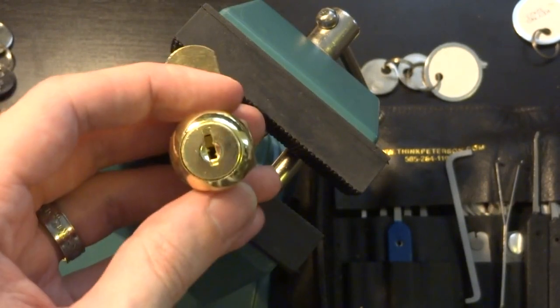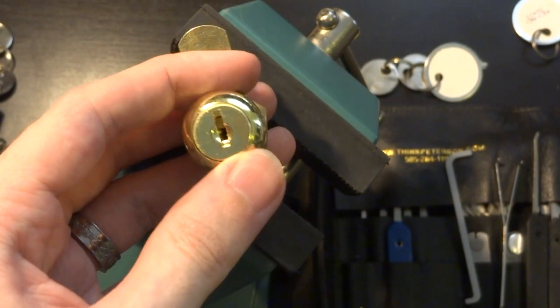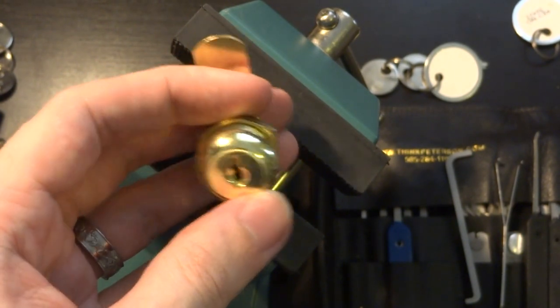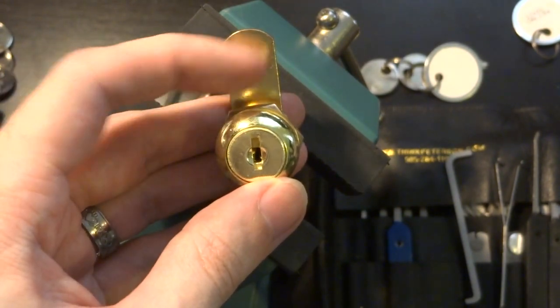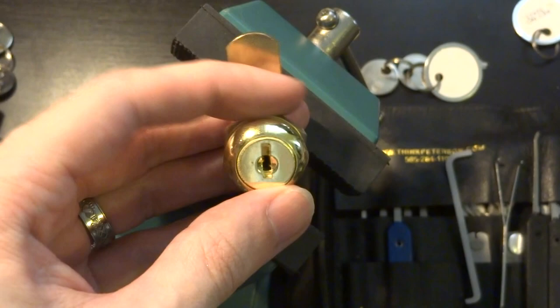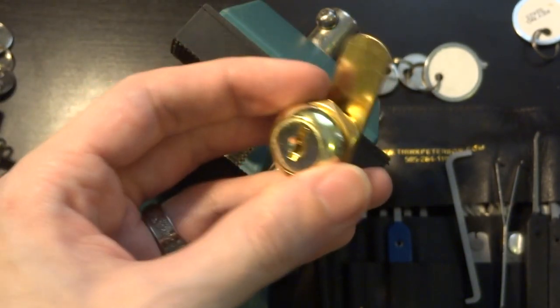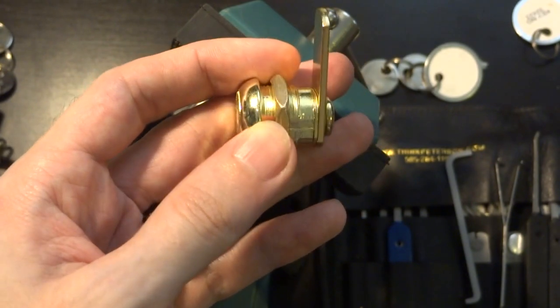Hi everyone. Today we're going to take a look at wafer locks. You'll usually find these in desk drawers or little cheap cabinets, sometimes even those lock boxes — those little cash boxes that you'll find at office supply stores — because these things are really cheap and very simple.